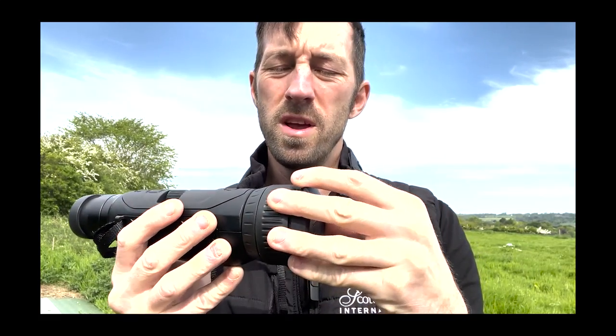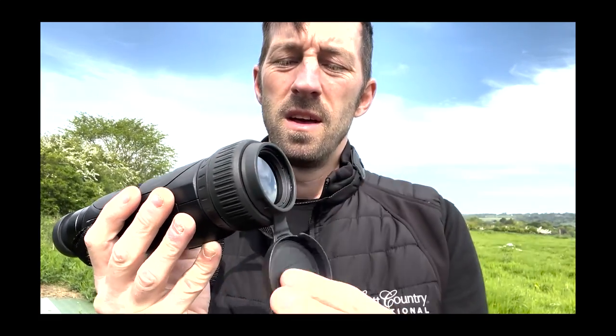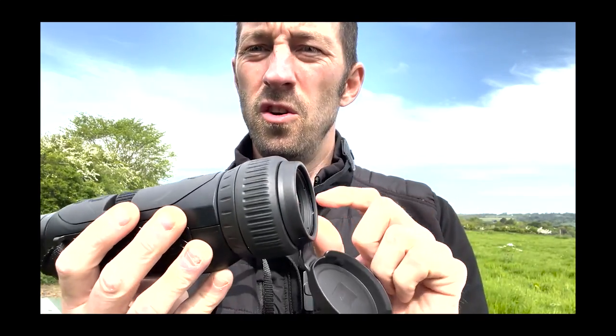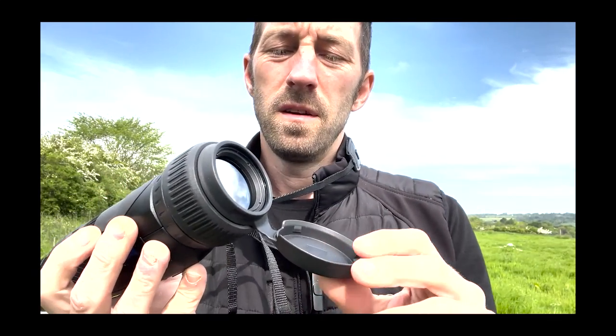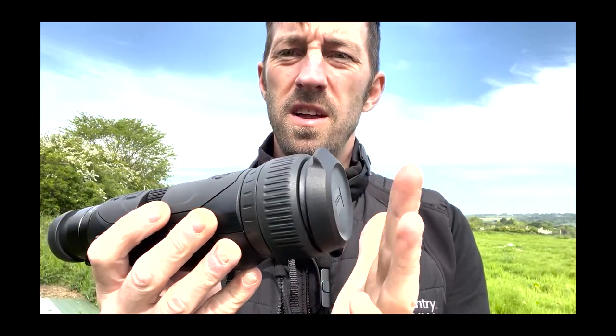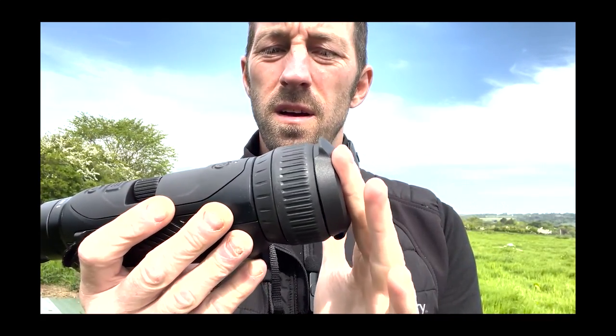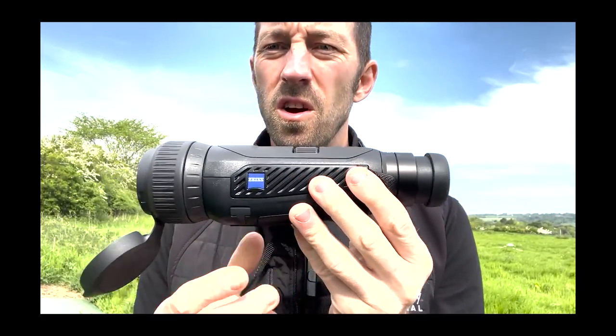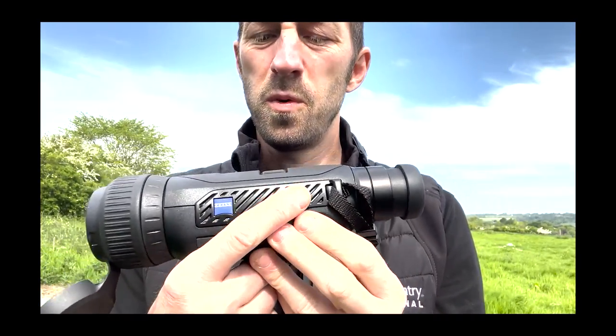It's a rubbery hard plastic lens cap that just flips off. It's got three notched-out clips on the outside and three clips on the inside, and it's tapered so it fits absolutely perfectly. Moving down the other side of the scope, again all Zeiss branding.